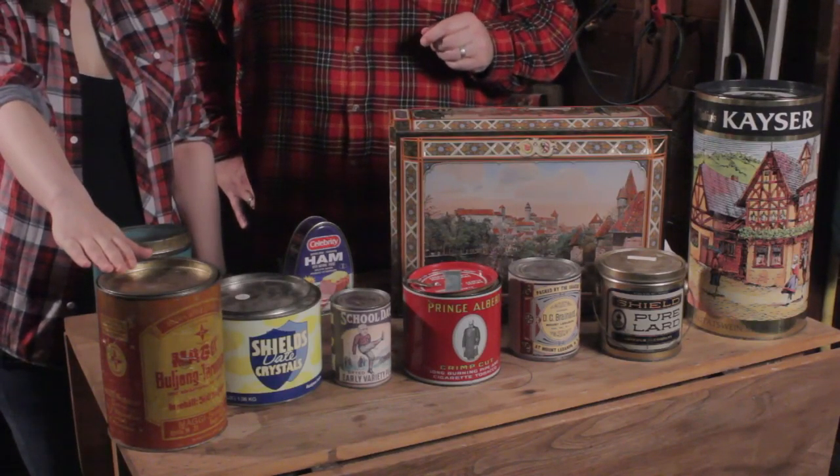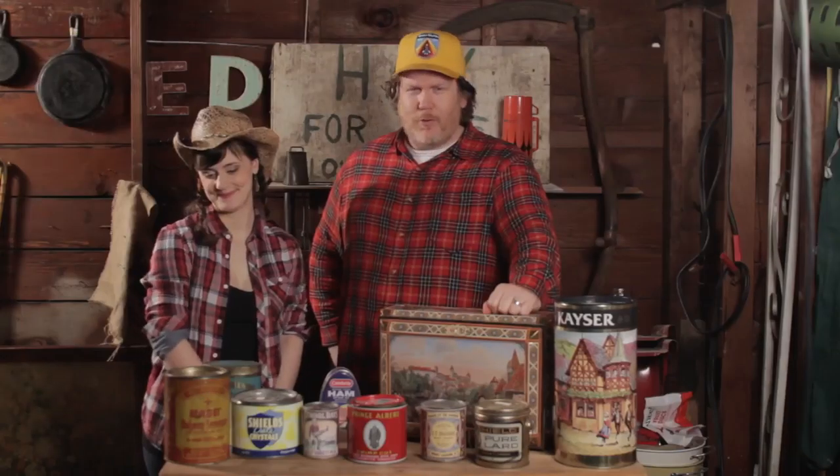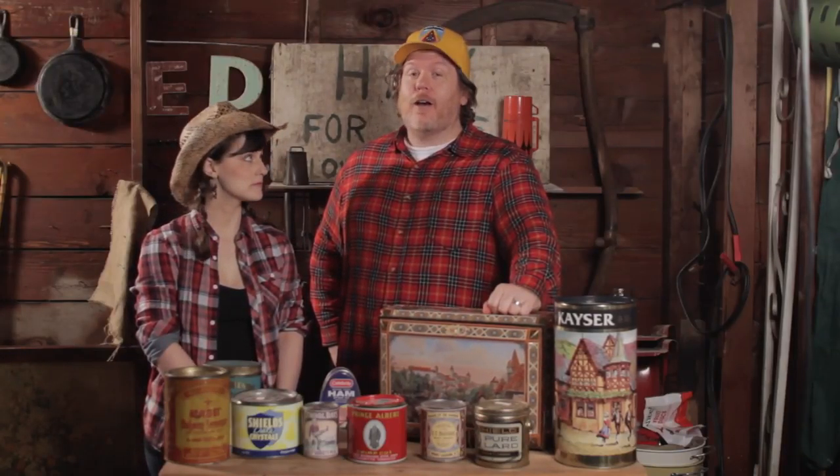Moving right along, we've got this big tin from Julius Magi and his wonderful Magi Bouillon Cubes. Great for soups, stocks, and sauces — despite the tin having a color and look reminiscent of some kind of poison from World War I or II.